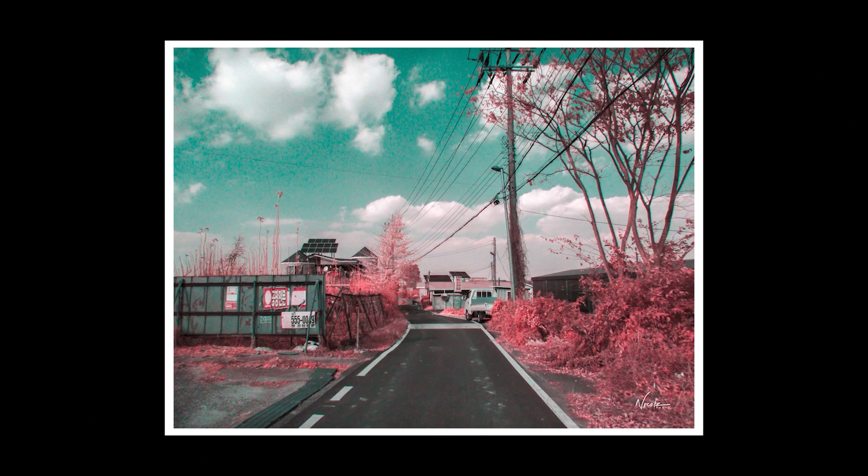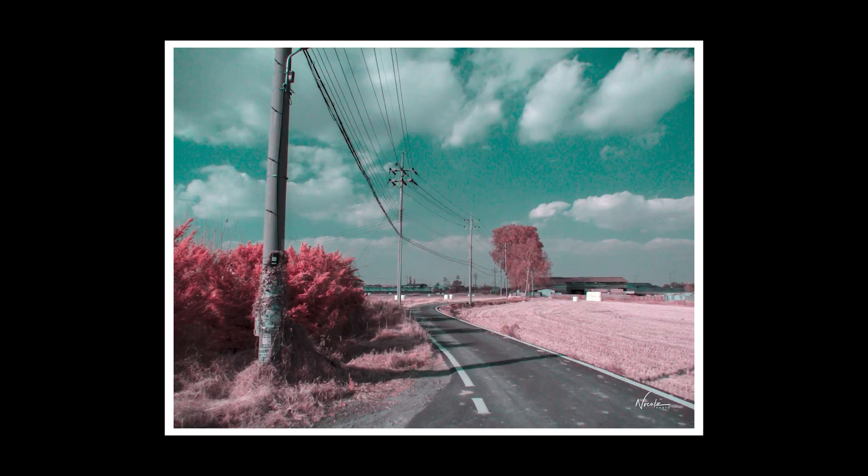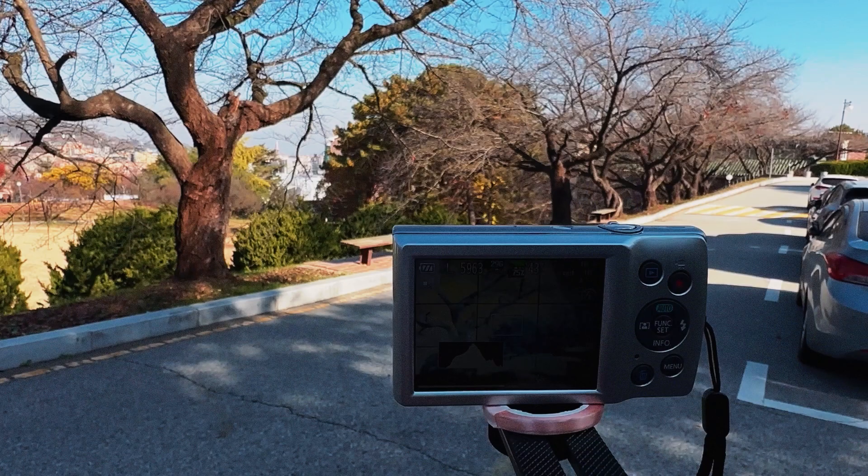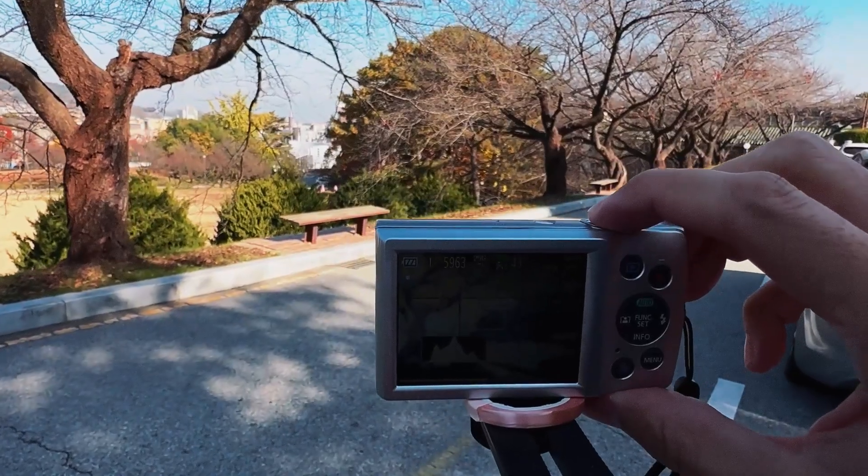Now infrared is best taken in midday sun in the middle of summer, which is contrary to what every other photographer tells you to do. You're not supposed to photograph in the middle of the day because of the harsh shadows. But with infrared you can — if anything it's encouraged. Now it's winter in Korea so I don't have the best light per se, but I was able to get some pretty decent looking photos.